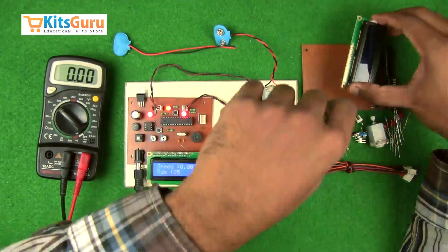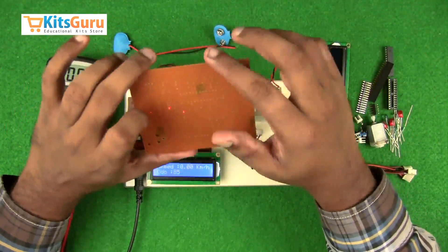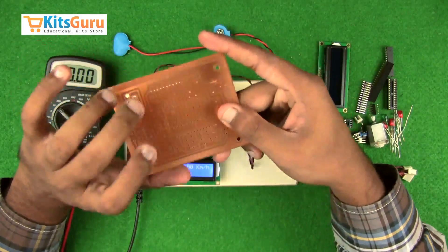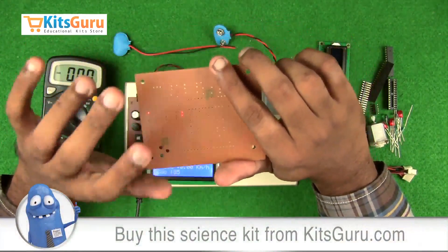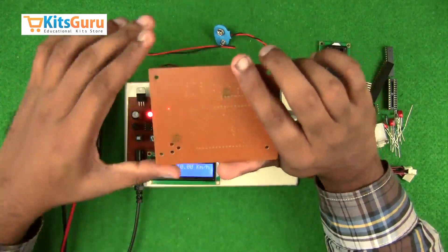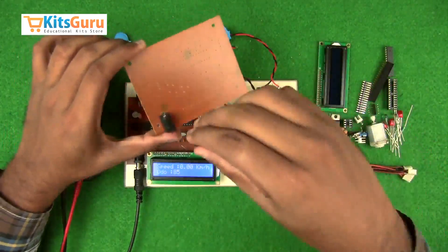Now we'll understand how to assemble the components. Here we have all the components required. This is the main PCB — this is the top side and this is the bottom side. The technology used is through-hole technology, where we drill holes from the top and solder all components on the bottom. We'll keep the blank PCB in line with the main PCB so we can understand the orientation and alignment of each component.